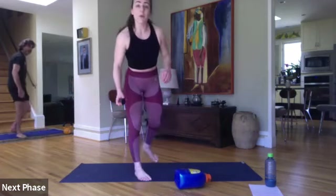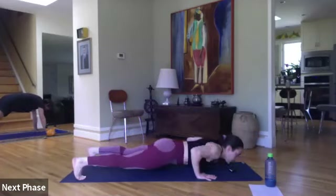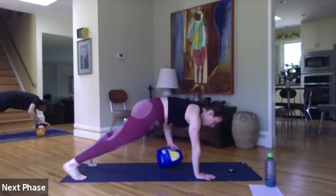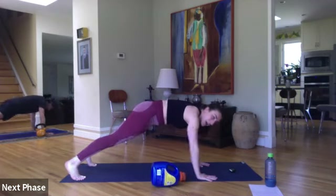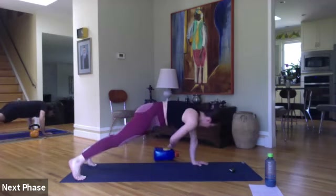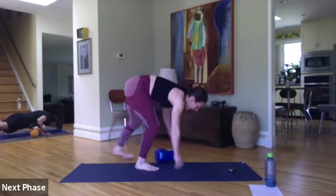Two pull-throughs, one push-up. Ready, set, and go. Right into it — pulling with the opposite arm underneath, not the same side arm. Two pull-throughs, one push-up. Halfway. Keep moving — eight seconds. In three, two, and time.